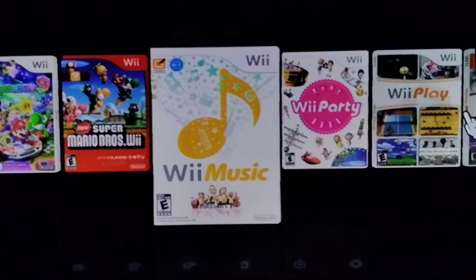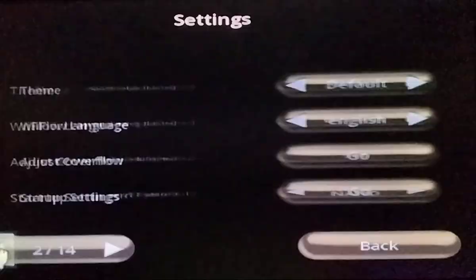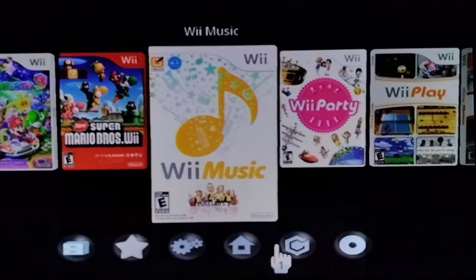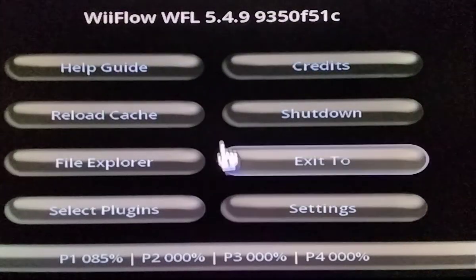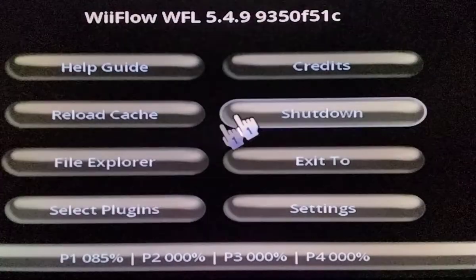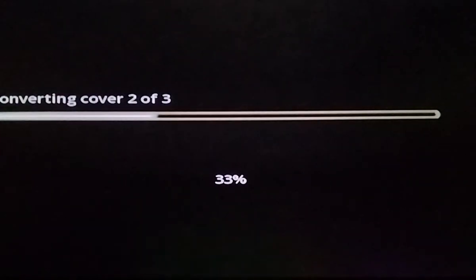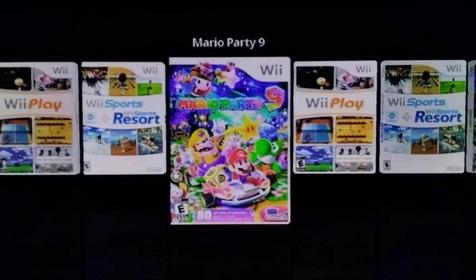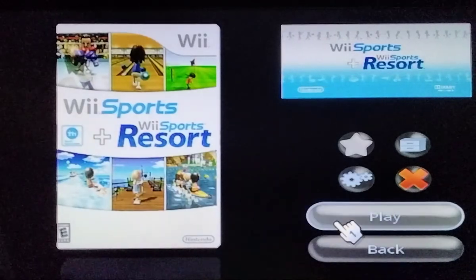Go to Settings — I forgot to mention this. Press the home button on your remote, then click Reload. Now start to go through, and you should see all of your games. Now we can play a game. There's the banner — just click on Play. You should see a loading bar, and there it is.